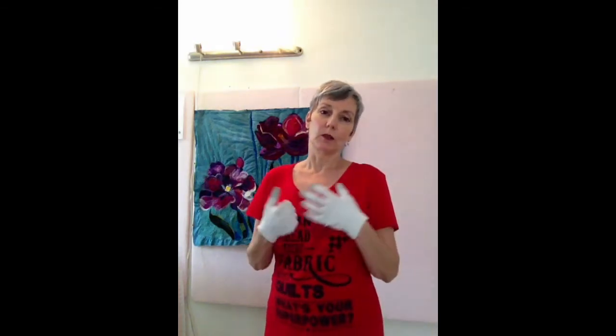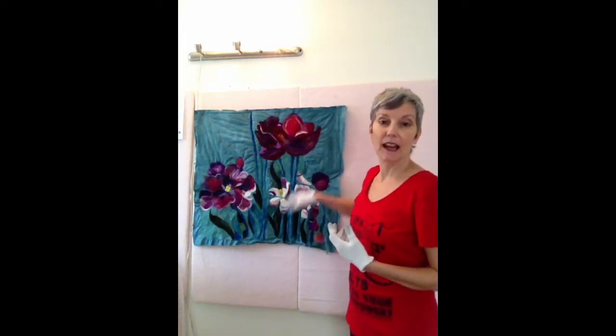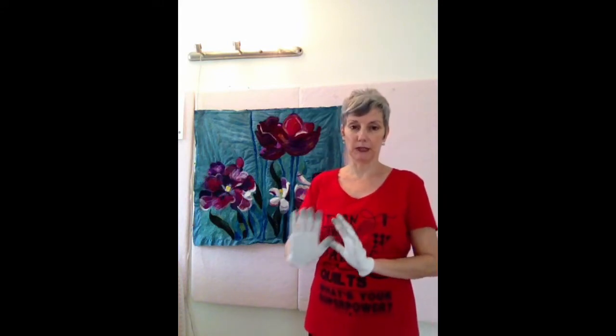The first thing I tell my students to do is look at their piece and decide if they want their quilting to blend or stand out. That's often the very first thing you have to consider. Sometimes you just choose threads that match your fabric, but that's not always what you want. You want to decide: do you want your thread to be matte or shiny, thick or thin? What kind of effect do you want it to have on your fabric? Lay your thread down on top of your fabric so you can see whether you want to notice that thread or blend it into the background.